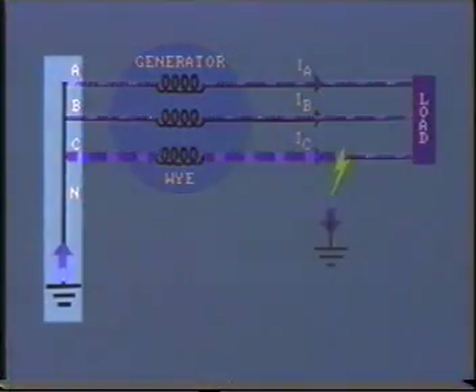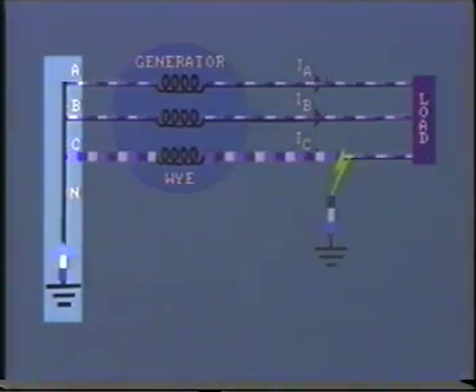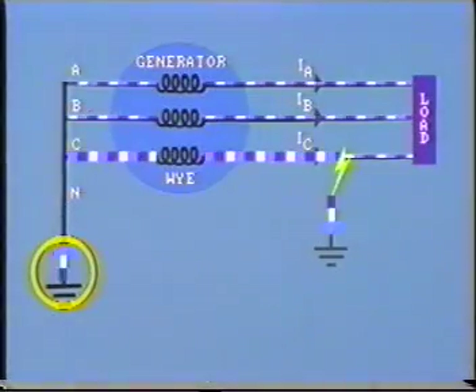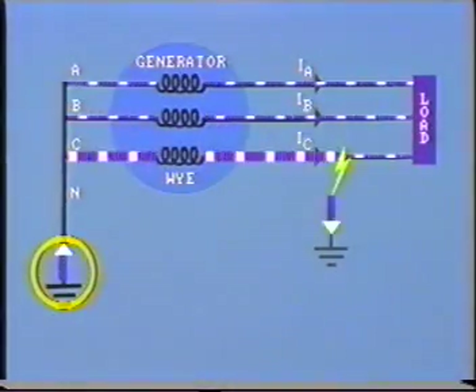In the previous segment, we noted that the neutral of the power source was solidly grounded. This is necessary in order to provide a path for ground fault currents to flow, and it is this flow of fault current that enables relays to detect the existence of the ground fault.